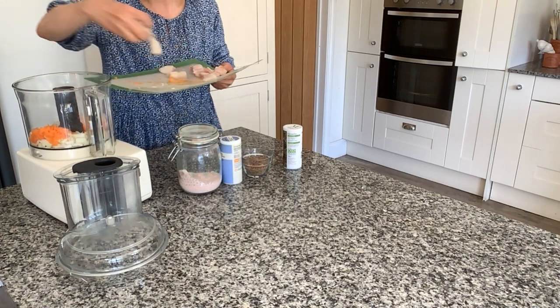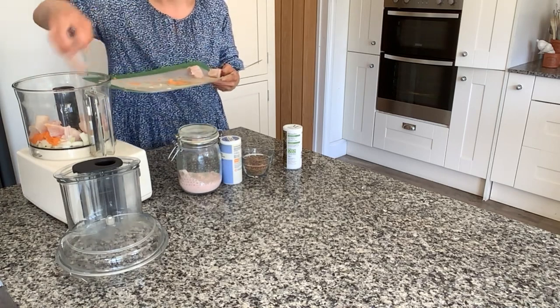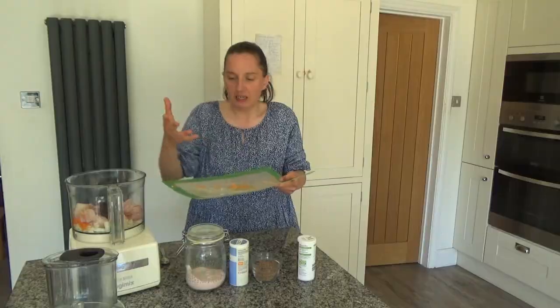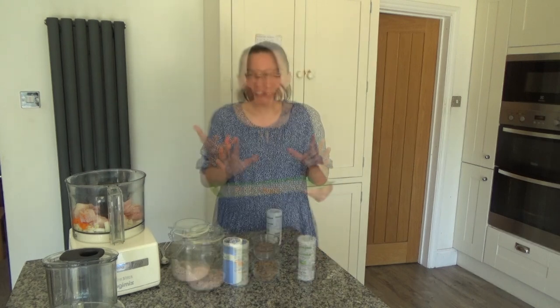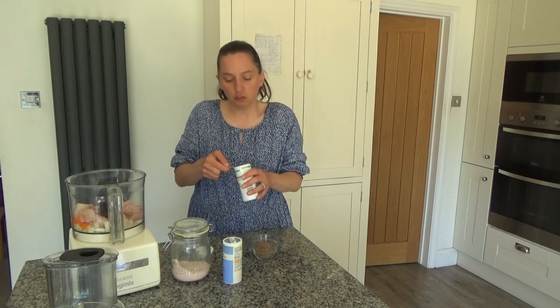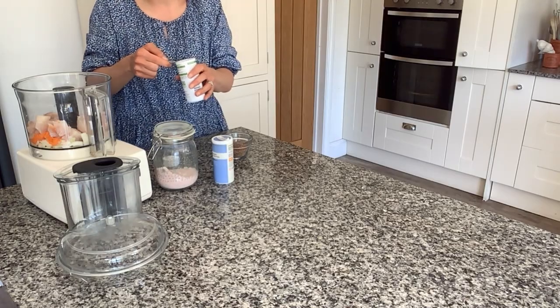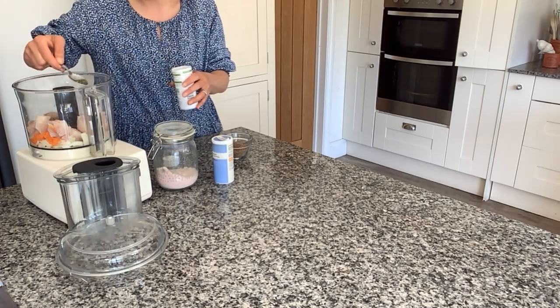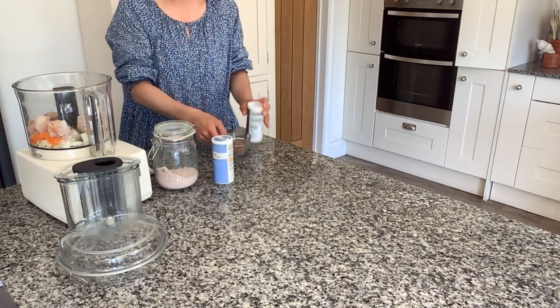I'm going to add the fish to the food processor as well. I'll take this board away and go wash my hands since I just touched raw fish. Now I'm going to add some dry ingredients — about a teaspoon of dried mixed herbs. I like to get vegetables and herbs in any way I can.